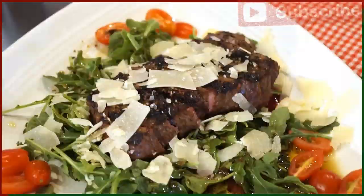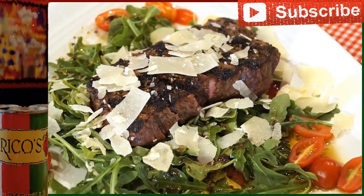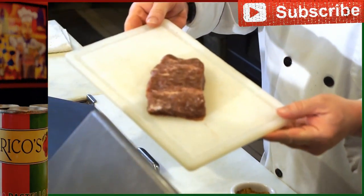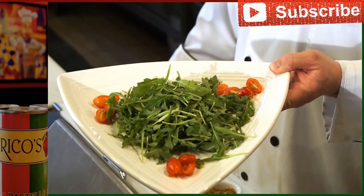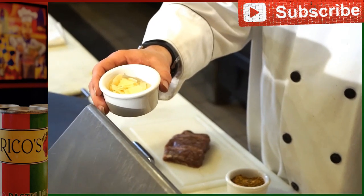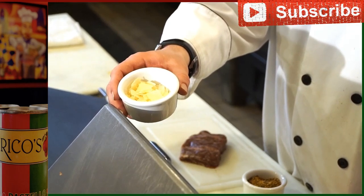One of our signature dishes here at Rico's Authentic Italian is our steak tagliata. We'll start with our steak, our dry rub, bed of arugula, cherry tomatoes, and we'll garnish it off with shaved parmesan.